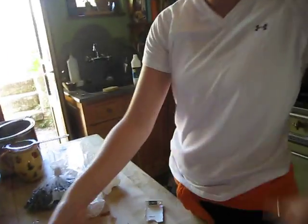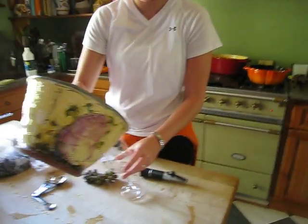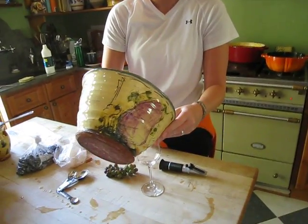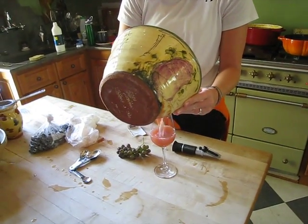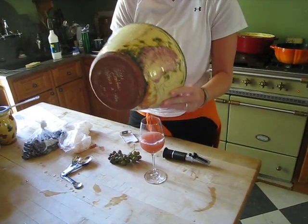Let's pour it in the glass. We don't have a lot of color yet. Obviously, Grenache is known for being a grape that has a little less color. It might be a slight bit darker than the last one, but not a whole lot.